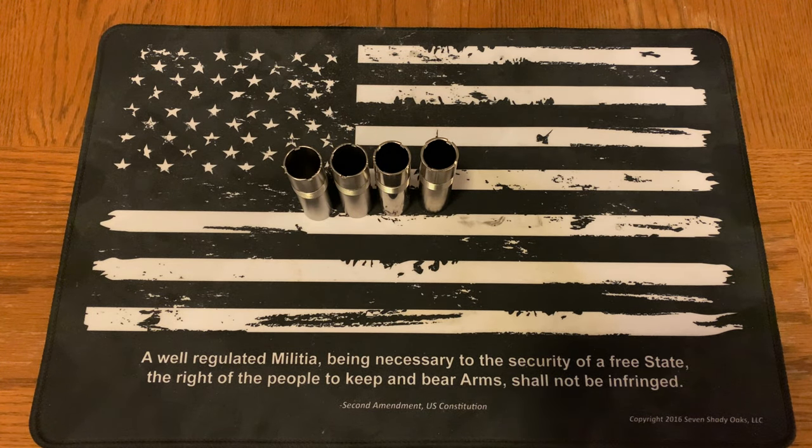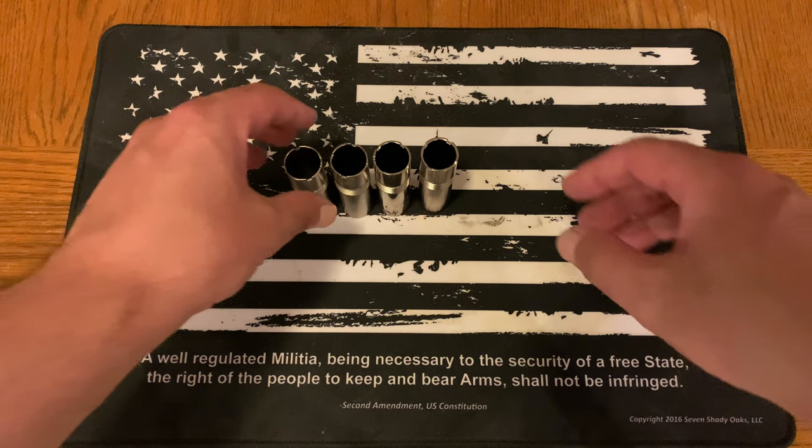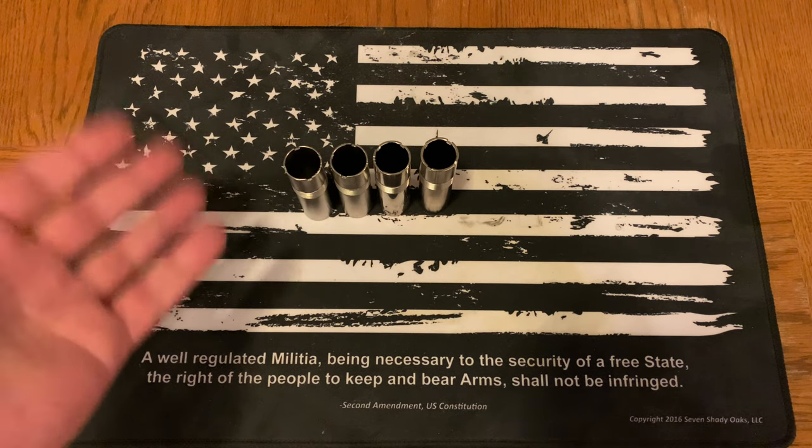These are also steel shot rated, which is really cool. If you're unfamiliar with choke tubes and how they work, I wanted to run through that with you — when you might use them, etc. If you have any questions or comments, feel free to drop them below and I'm happy to address those.